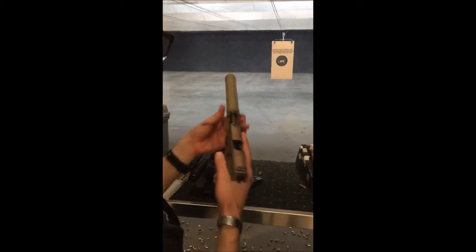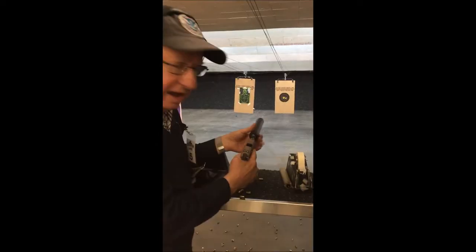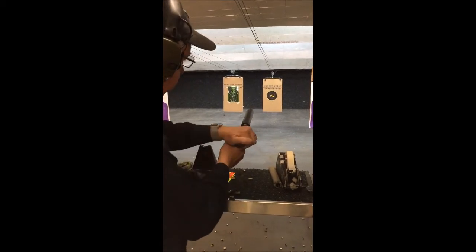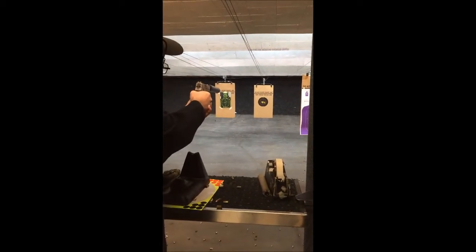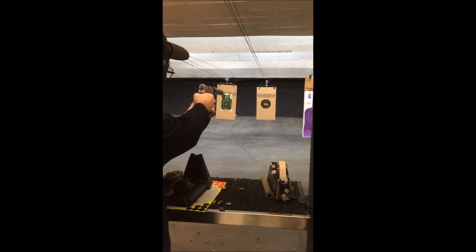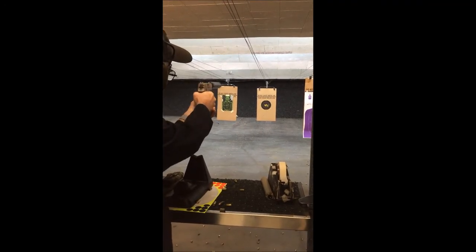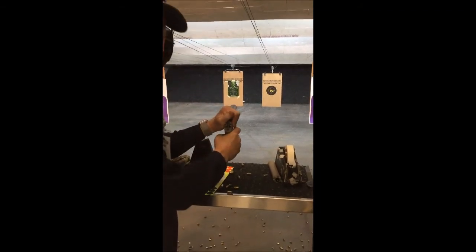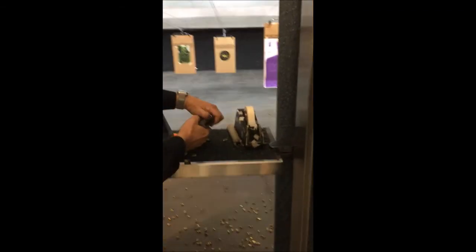It smokes like an old western gun — AAC Tyrant 45. No problemo. Nope, AAC Tyrant.